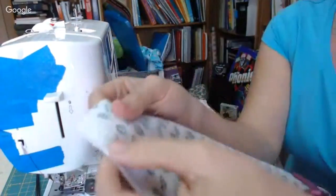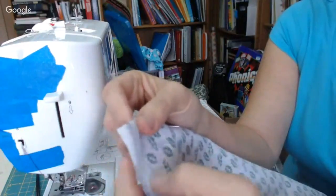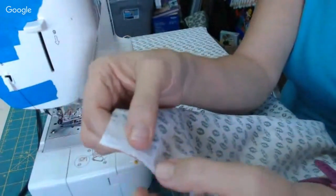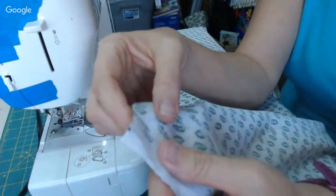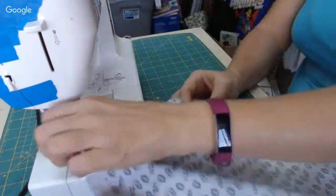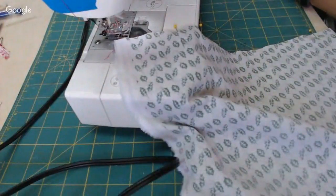Don't forget to back-stitch at the edge when you stitch. I'm putting my selvages together — I'll end up cutting them off because the selvage is where they fuse the fabric so it doesn't unravel, and it won't give like the rest of the fabric. There's a polite little one in the background — let me show you the live chat.